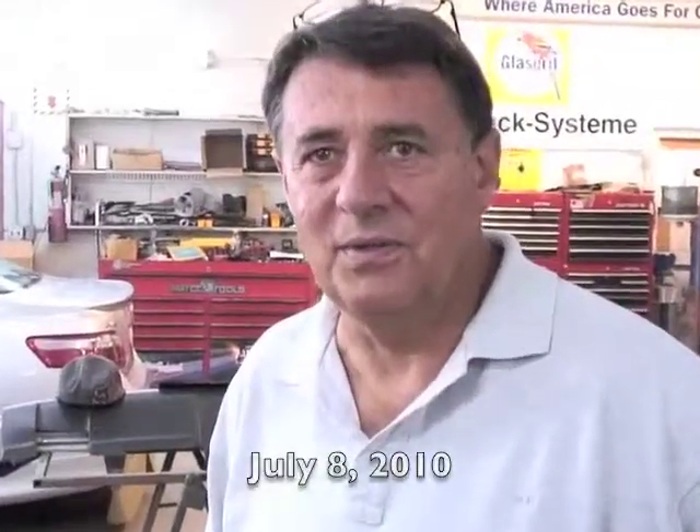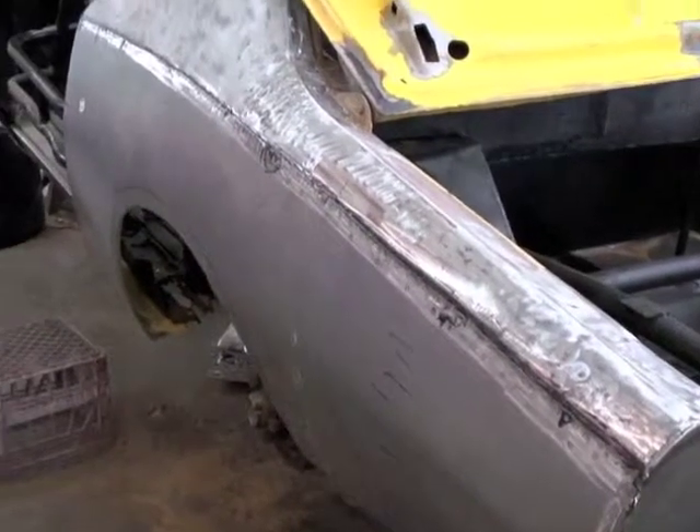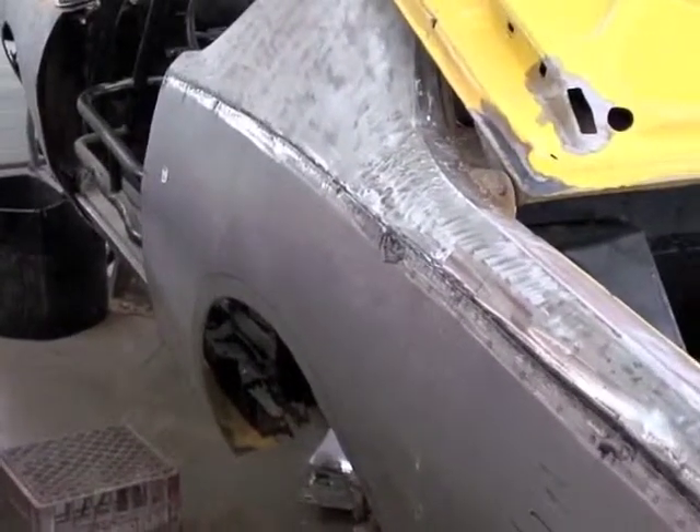I'm gonna install and glue on the left side quarter panel and spot weld it in. They picked up all the tires — they've just been moving on the tires though.